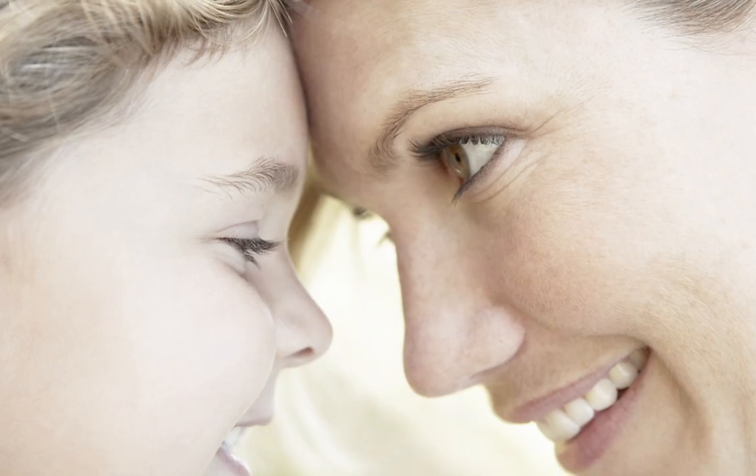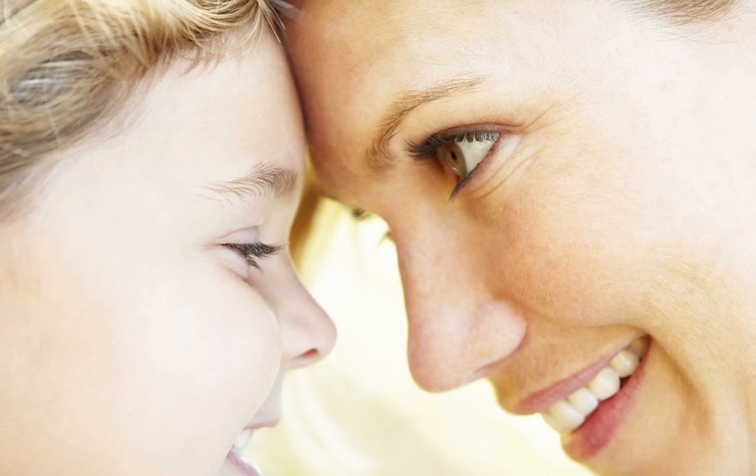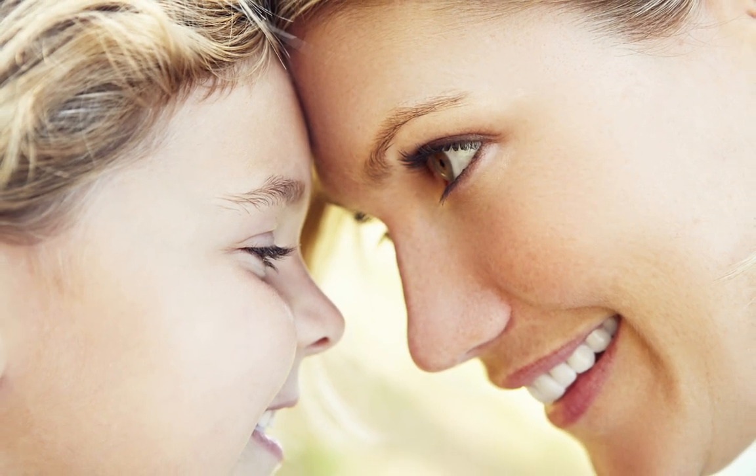Perfect when combined with the intuitive Makeover Studio to remove common imperfections, whiten teeth and easily fix red eye.